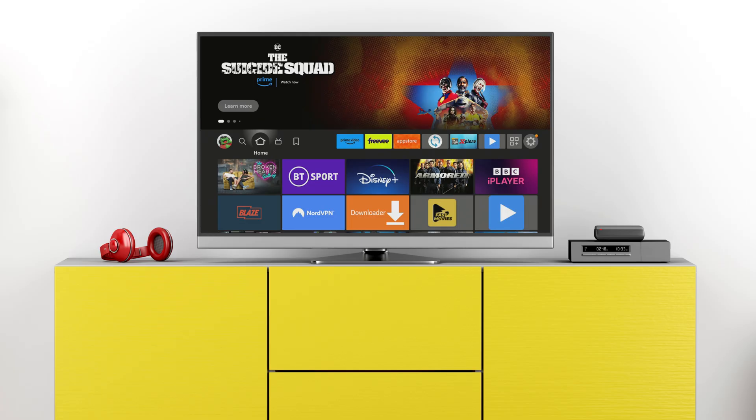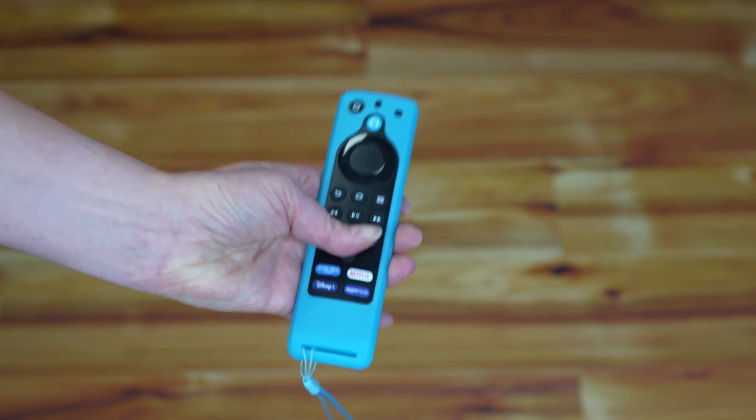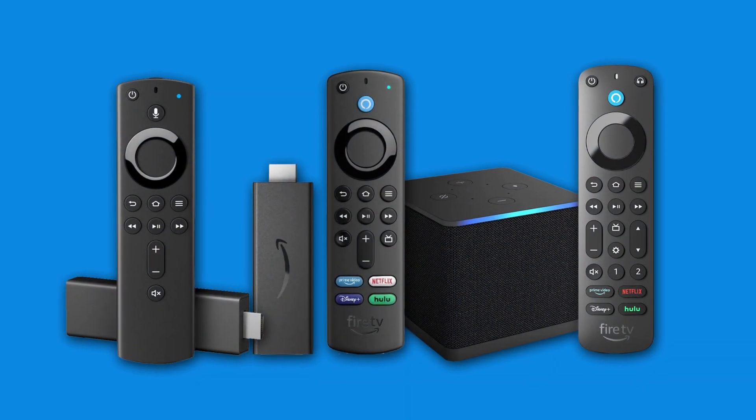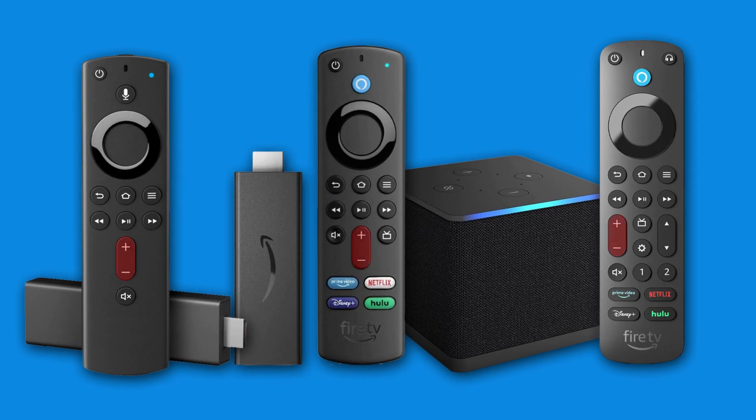If you've switched the TV your Fire Stick is connected to, or the connection between the TV and the remote is not working properly, you can resolve the problem by following the steps in this video. These steps work on any Fire Stick, Fire Cube, or Fire TV, if you have a remote control with the volume buttons.